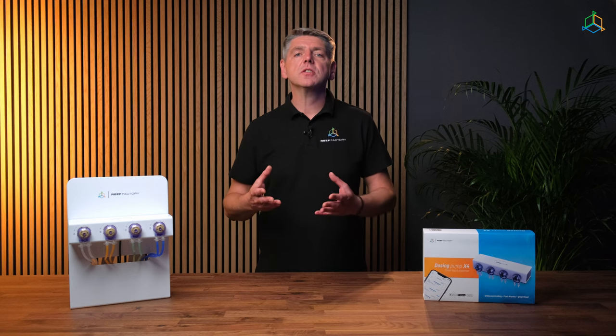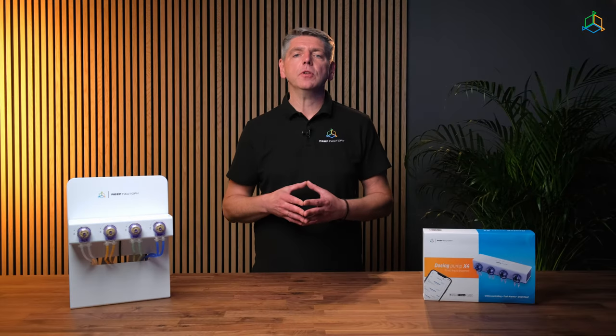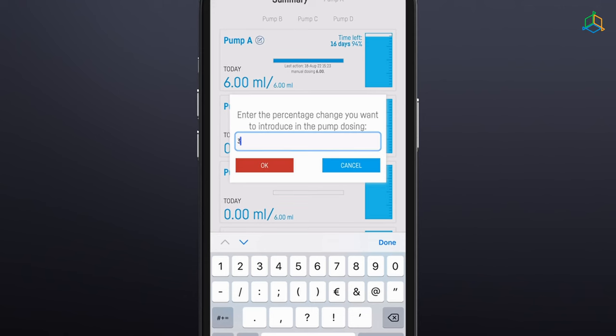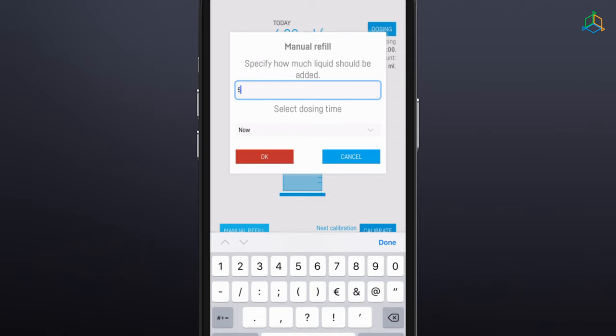The manual dosing function allows users to increase or decrease the fluid dosage once or repeatedly. For example, if you have established a dosing schedule of 6 milliliters of fluid per day divided into 6 cycles of 1 milliliter, and you plan to increase the dose by 3 milliliters, the pump will dispense a total of 9 milliliters per day in 6 cycles of 1.5 milliliters. After decreasing the daily dose by 3 milliliters, the pump will dispense a total of 3 milliliters per day in 6 doses. When the Now option is selected, the device will immediately dispense the set amount of fluid.